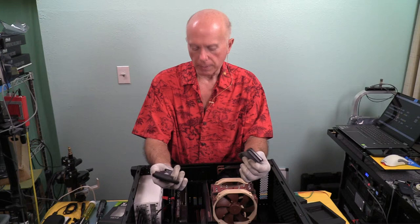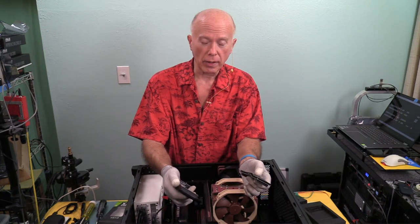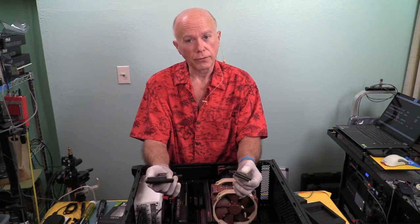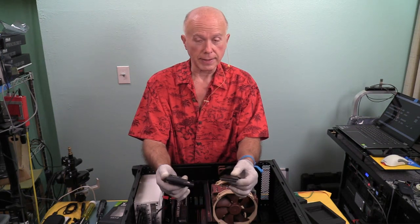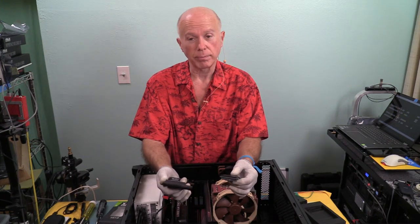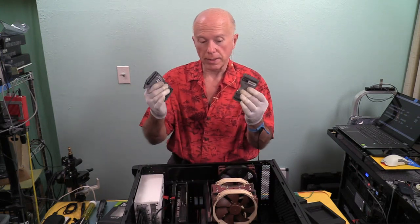Why NVLink? It allows us to link two video cards so those two cards become one. Instead of two cards trying to do 12 gigs and 12 gigs, you've got one 24-gig card. And if you've got one 24-gig card and another 24-gig card, then you've got two cards that now equal 48 gigs. In an RTX 3090 that's got over 10,000 CUDA cores — wow — you go from about 10,500 to 21,000 CUDA cores. That blows my mind.